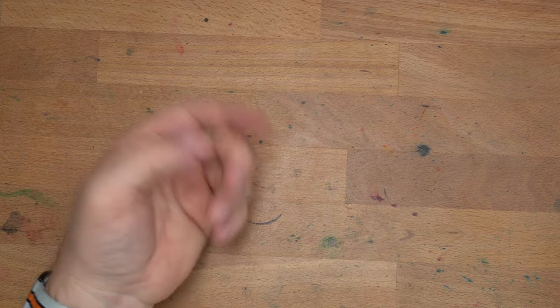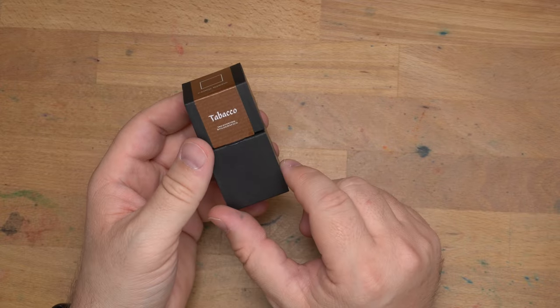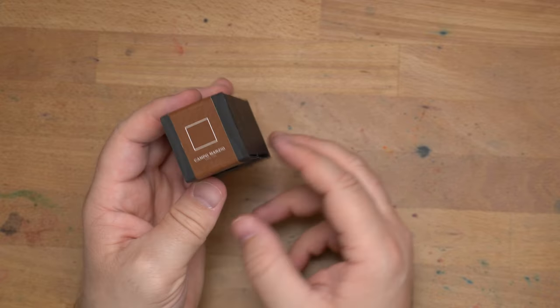Hello, folks. Welcome to InkDependence. I'm Mike, and this is an interesting ink that I picked up from Cult Pens in my last big order from them. I've never seen it anywhere else, and it's not a brand that I knew about, so that's why I picked it up.